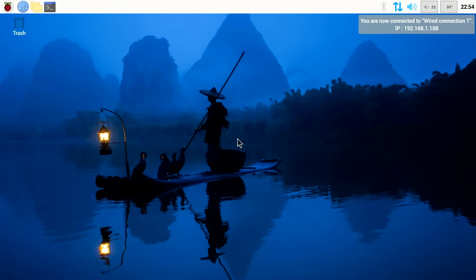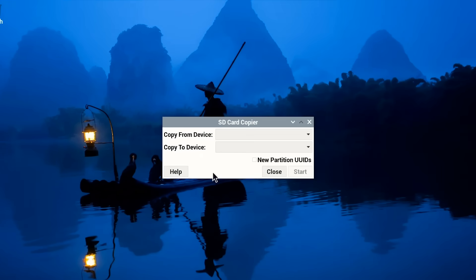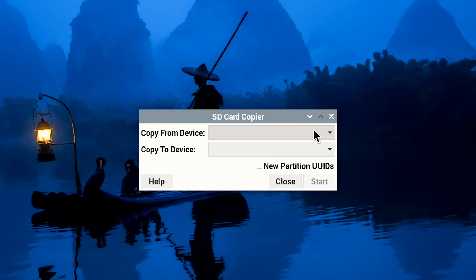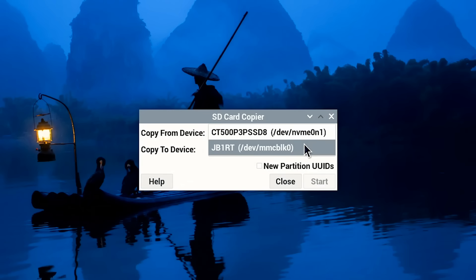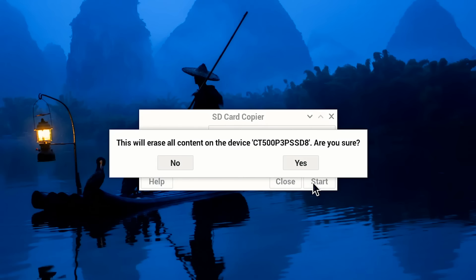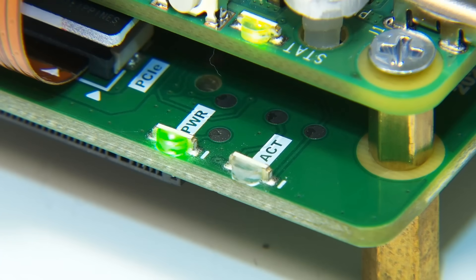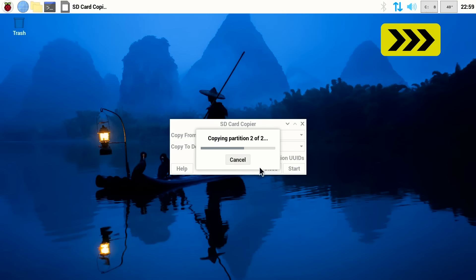We've now set up the Raspberry Pi 5 to boot from an NVMe SSD if it contains an operating system. Since our NVMe SSD doesn't yet have an OS, we go to the menu, Accessories, and SD Card Copier, which allows us to clone our existing system drive to a new one. We select the micro SD card as the source and the NVMe SSD as the destination, click Start, confirm we're happy to erase the SSD content, and the cloning process begins — indicated by the activity LED on the hat drive flashing.